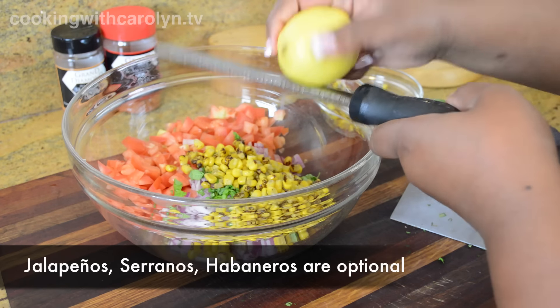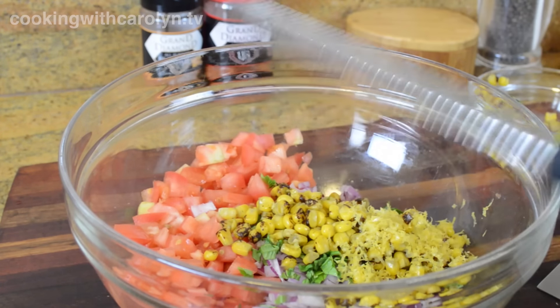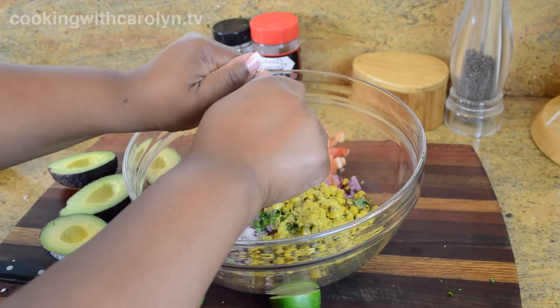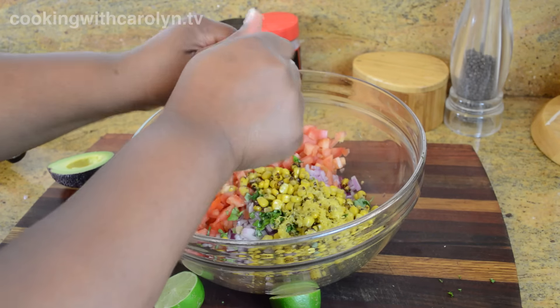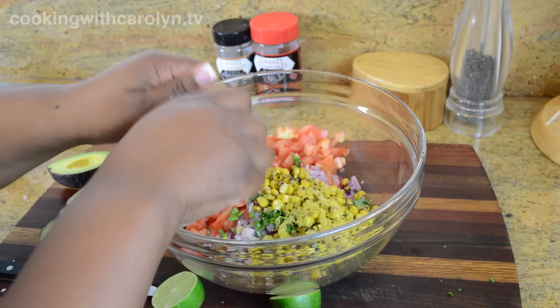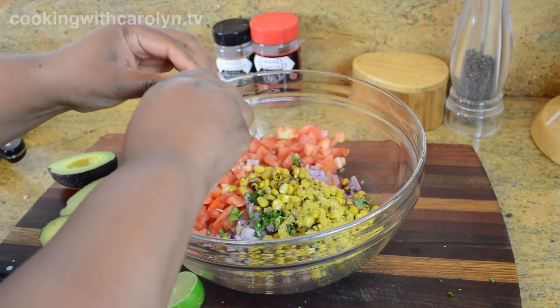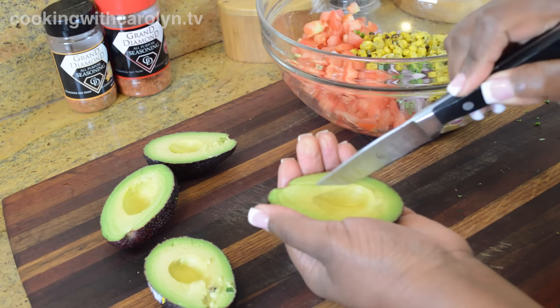Peppers are optional, so if you have jalapeños, serranos, or habaneros, go ahead and add some of those. I'm going to add some lemon zest — I'm really pushing the lemon in this recipe because we have shrimp going into the salsa, and it creates a great tang that just cannot be denied with shrimp. I'm going to add even a little bit of lime as well.